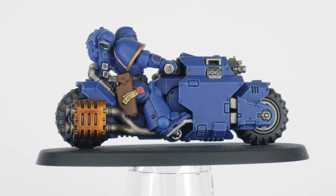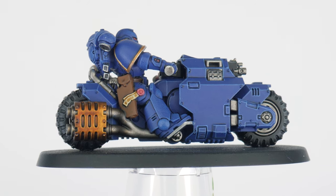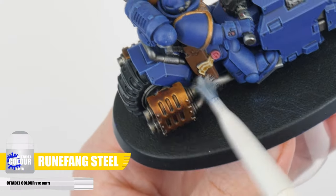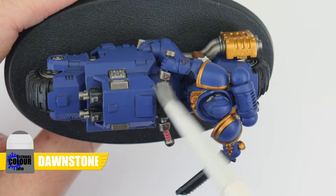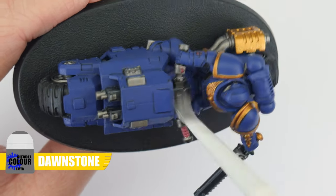This is going to give some cool tonal variation you might expect to see, and it just makes things look more interesting. Finish the exhaust using Runefang Steel to highlight the edges. The bike's console — Dawnstone can again be used to highlight the black casing, using the method you prefer.